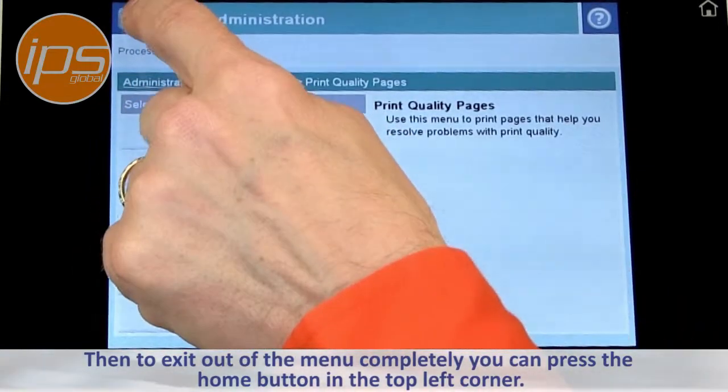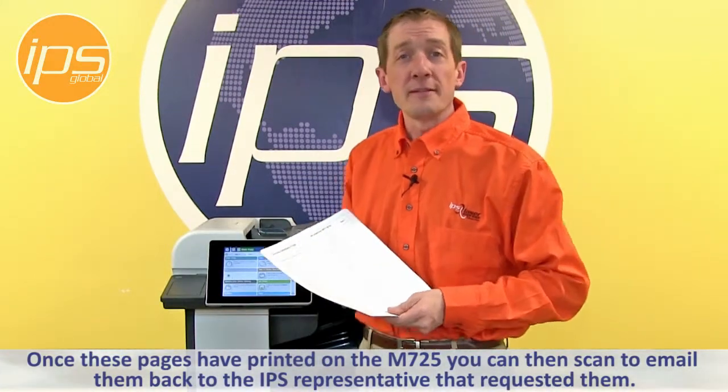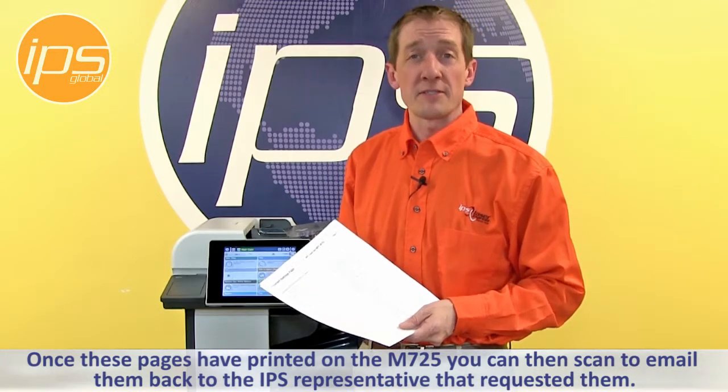You can press the Home button in the top corner. Once the pages have printed on the M725, you can then scan to email them back to the IPS representative that requested them.